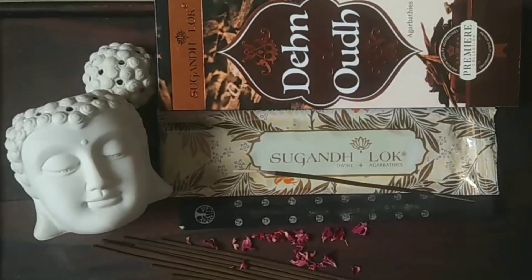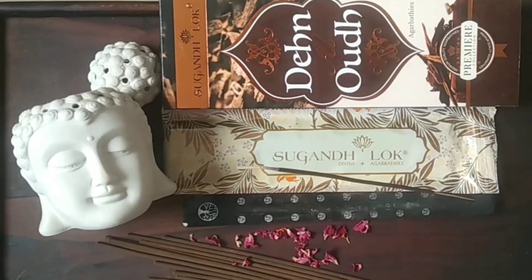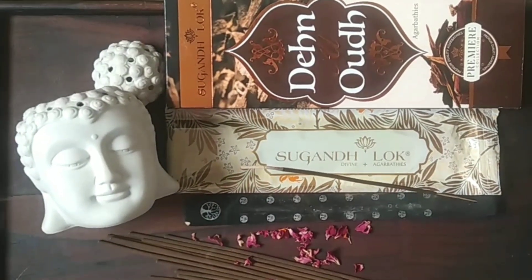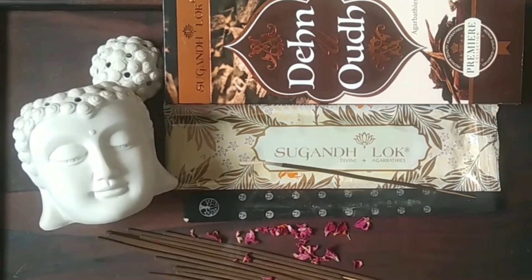This is a blend of oud, not a single-note oud like many other incenses. So if you feel overwhelmed by that typical hardcore oud but still want to try an oud incense, you might want to go with a blend. This is a nice oud blend to try. I also liked the Patanjali oud blend and the Cycle oud blend — there are two or three oud blends worth recommending.